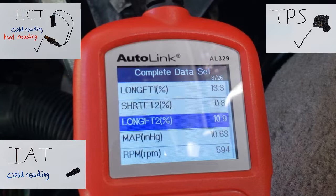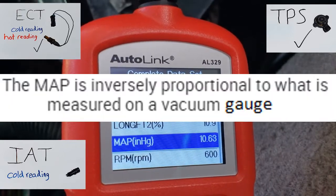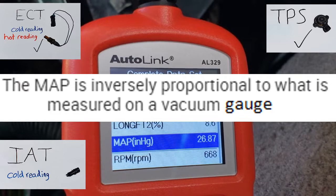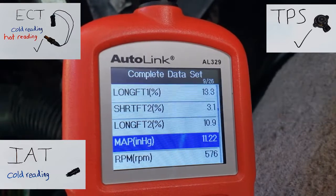We move on down to our MAP sensor. That number should increase when I snap the throttle. That sensor is operating.